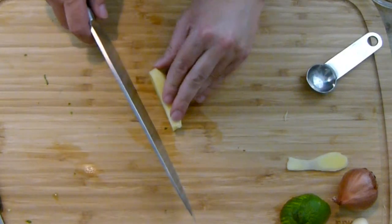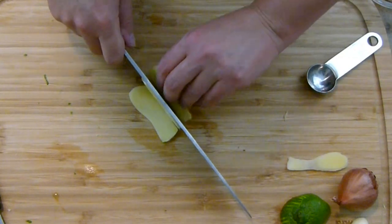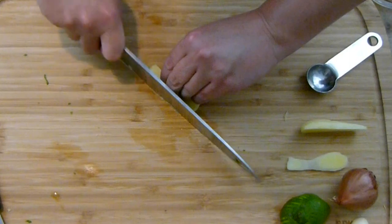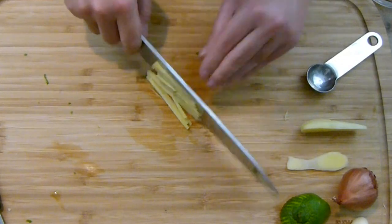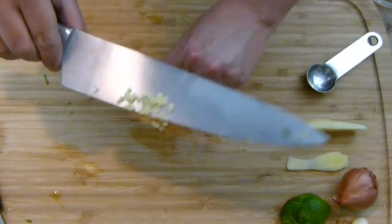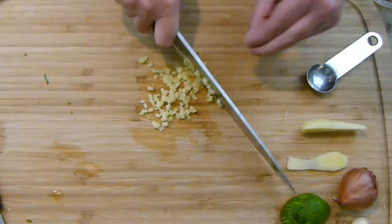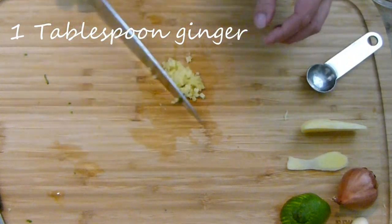I want to put a little bit of ginger into the crab mixture. I'm slicing this kind of thin, then into tiny skinny french fry shapes, then running my knife over them again so I'm getting this kind of tiny little dice. Let's call that a tablespoon of ginger. I'm going to move that to the corner of my cutting board for now.